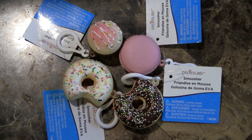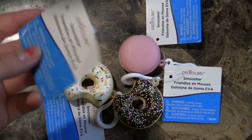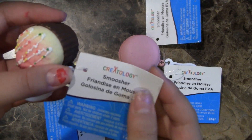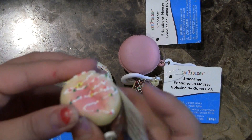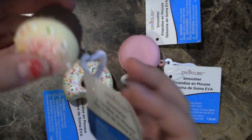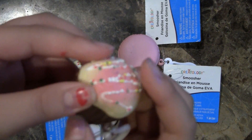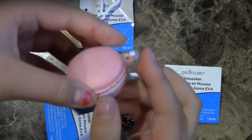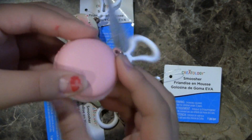Next up we have these really cute bakery squishies. These are also under one dollar. Here's the tag — it's made by Creatology. They are also called smooshers. This one is the mini cupcake — it's very soft and slow rising. Next we have this mini macaroon. It has a little keychain so you can hook it onto whatever you want.